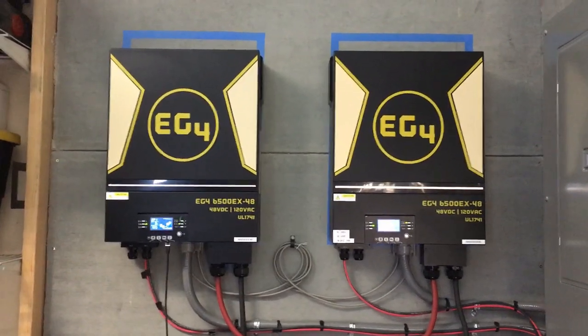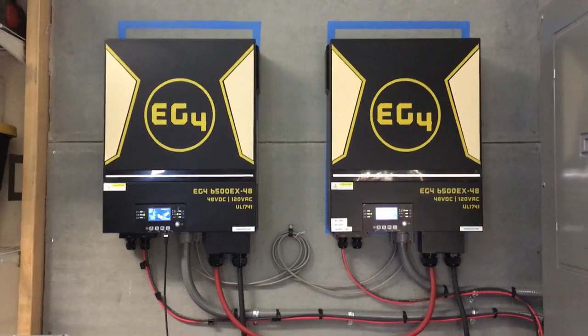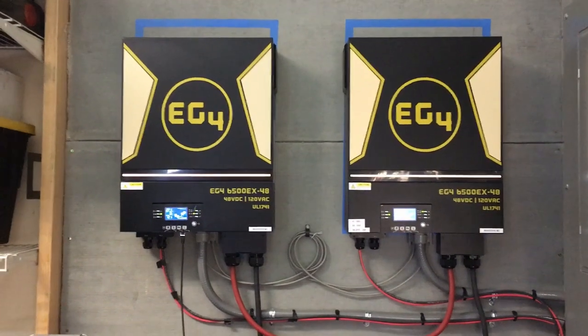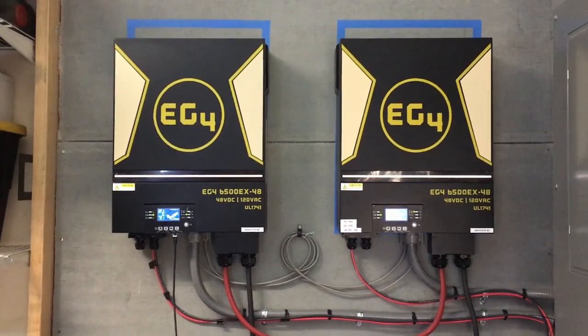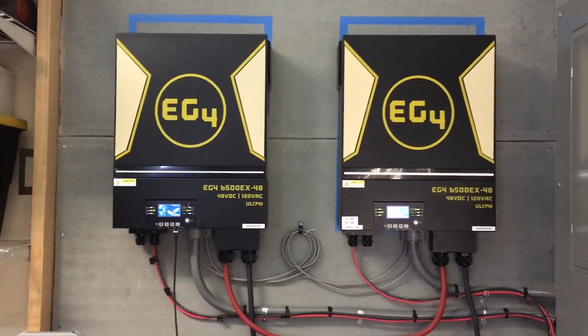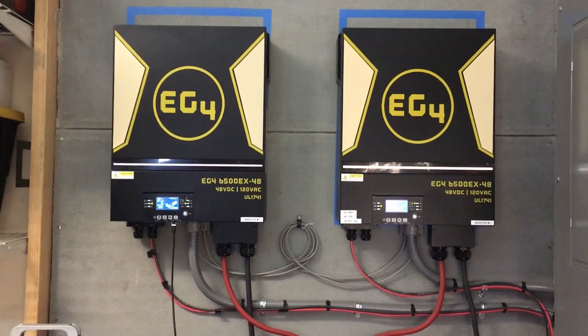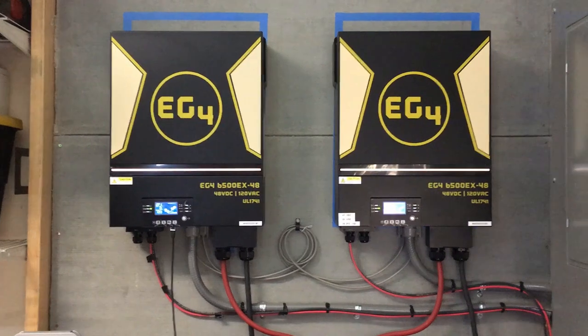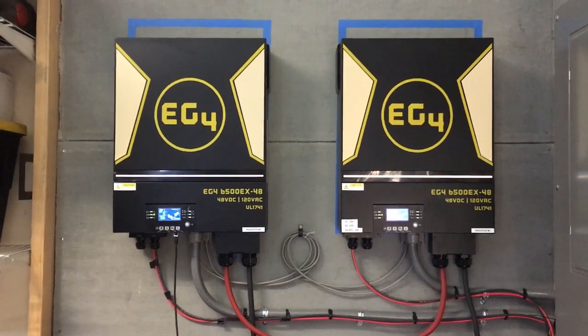In this video I'm going to be talking about how to keep your battery system charged up at least a little bit to get you by through the winter time, when we don't get much generation of power through our solar panels because of clouds and rain and everything else. It's really frustrating for a lot of us.